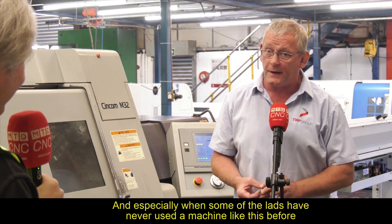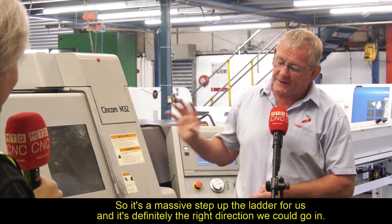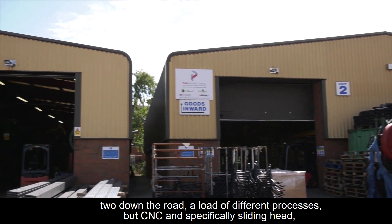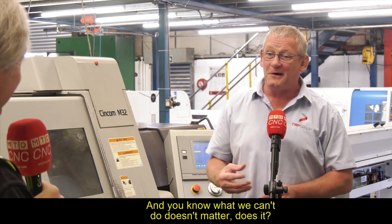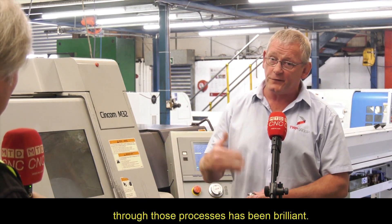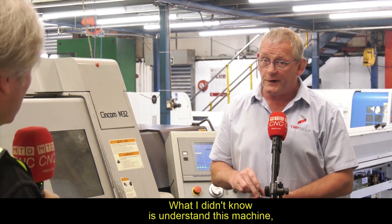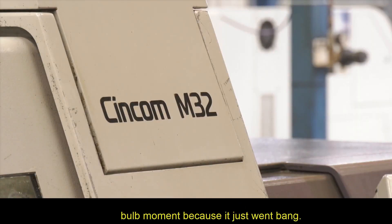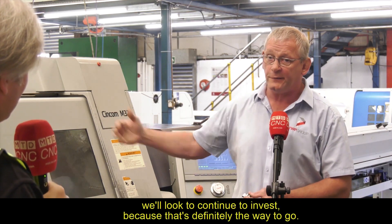Without a shadow of a doubt, we wouldn't have been able to do that, especially when some of the lads have never used a machine like this before. It's a massive step up the ladder for us. I'm a toolmaker by trade, so I understand machining, turning, and engineering. What I didn't understand was this machine, but when I saw the demonstration, it was almost like a lightbulb moment — it just said: Phil, get a sliding head. Even to the point now where we're looking for another sliding head and will look to continue to invest, because that's definitely the way to go.